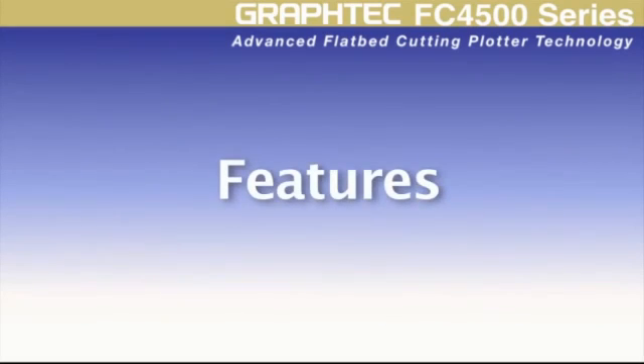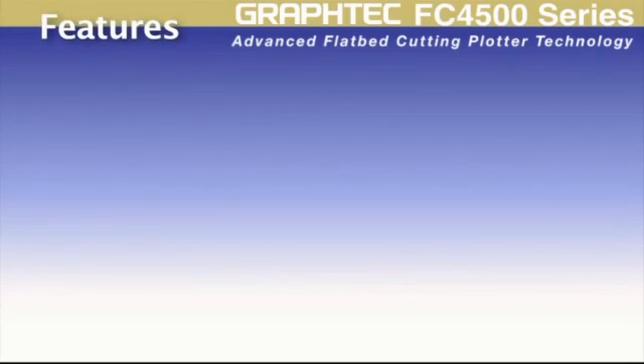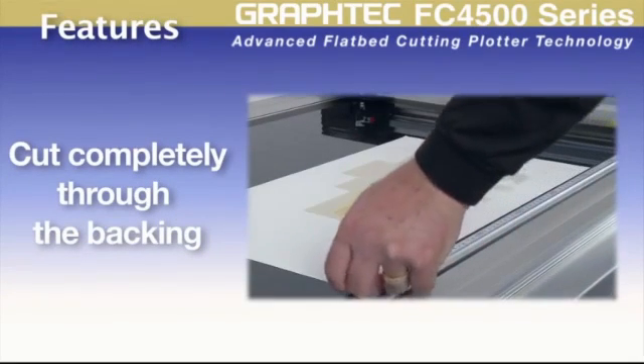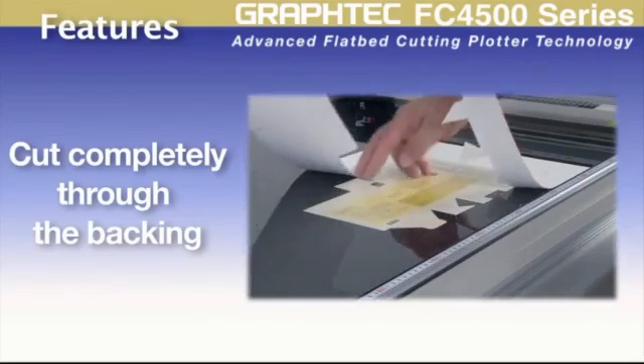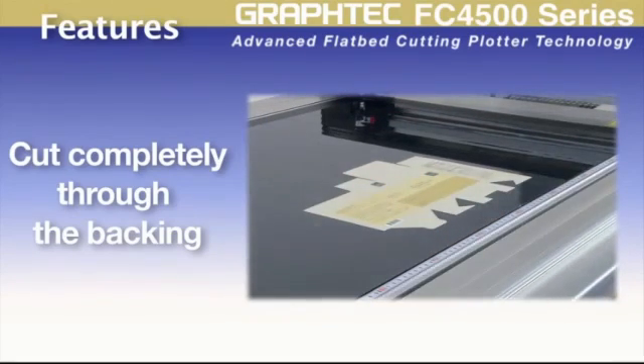Taking a closer look, the FC4500 series offers real advantages over other cutting plotters. First is its capability to cut completely through the media without the need of a backing sheet. This can be really helpful when cutting rigid paper stock that has to remain flat and cannot be bent.